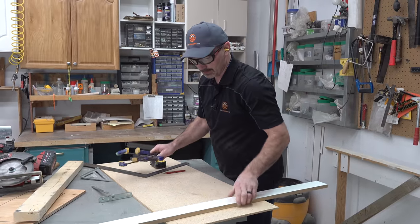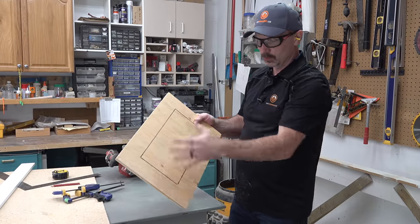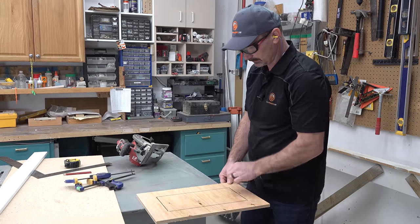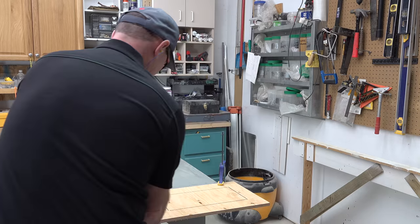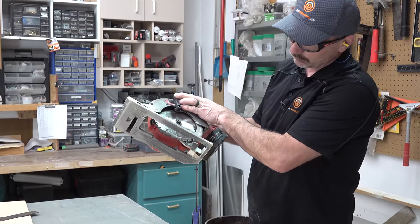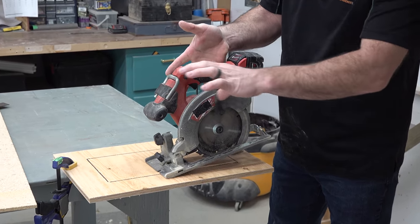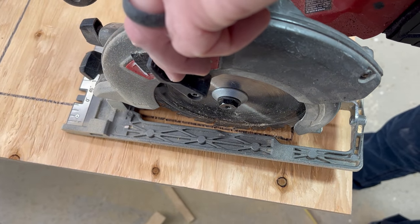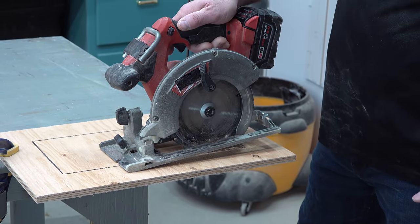Now the next thing is a plunge cut. With a plunge cut, you might have a hole you need to cut out of a piece of wood — maybe a hot air register hole in the floor, in the plywood or subfloor. You need to basically get the saw started in there to make that cut. Set your depth to the thickness of plywood you're cutting. Move the guard up so you can drop the blade down near your line, and use that front notch to get yourself straight with the line you've marked.